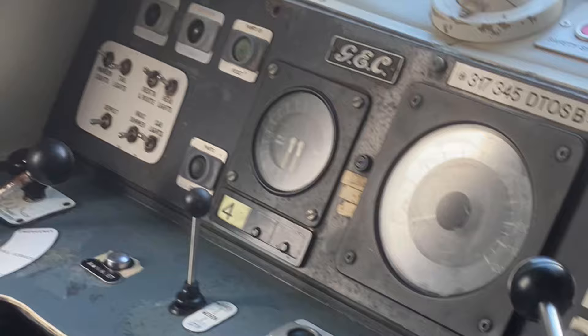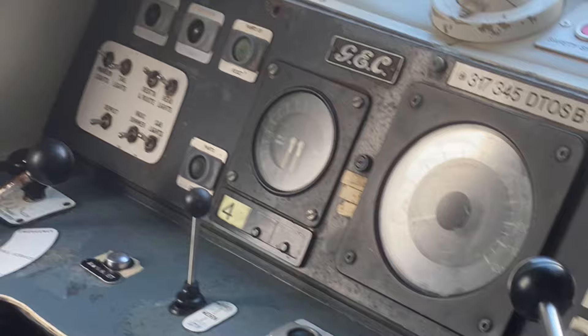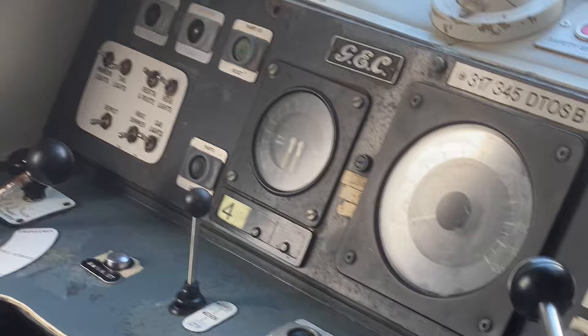To set up one of these cabs, first you want to put it into neutral so you get that signal. In neutral, you'd have the AWS going off right now if it's electrically live, so you press the AWS reset button.